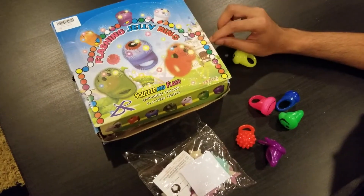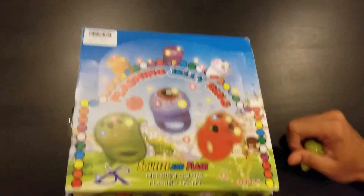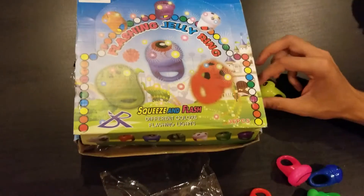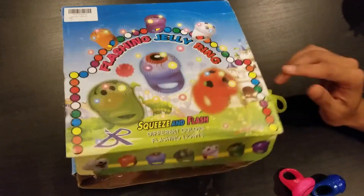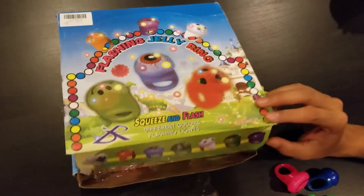These are flashy jelly ring lights, and they are very good for parties — even for kids' birthday parties — because they have lights in them, so they are very nice.